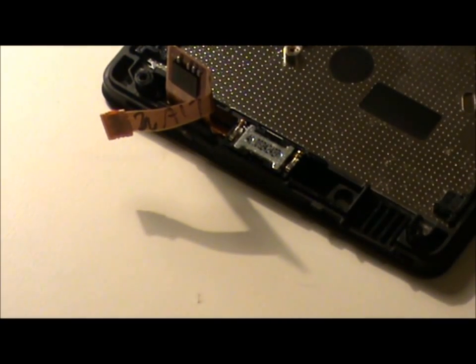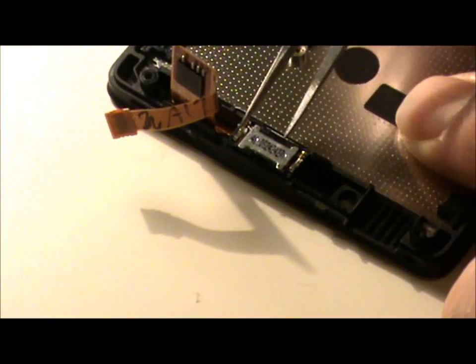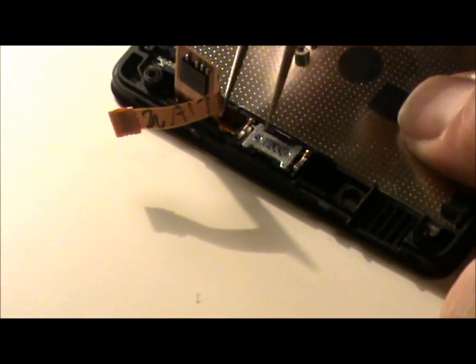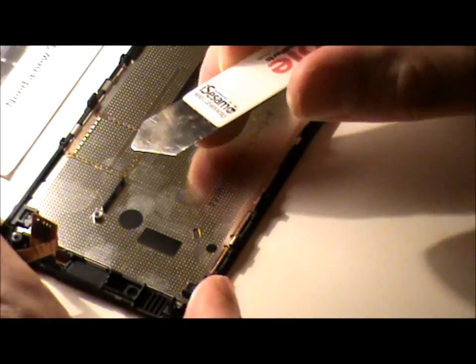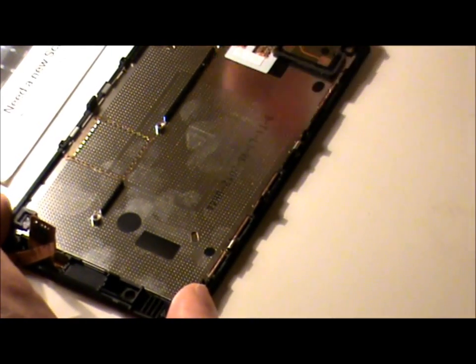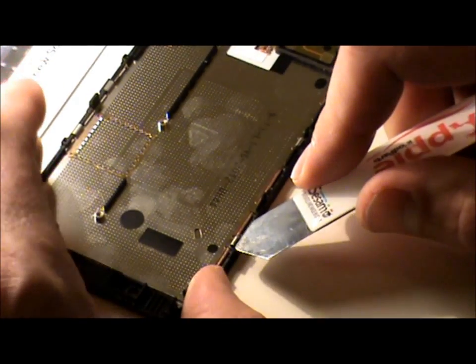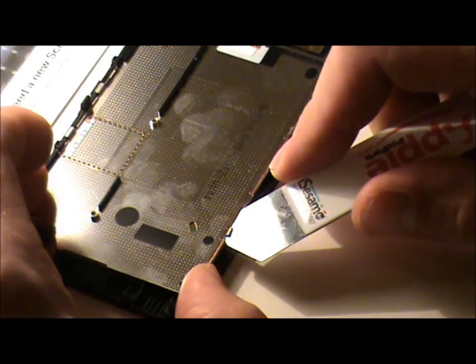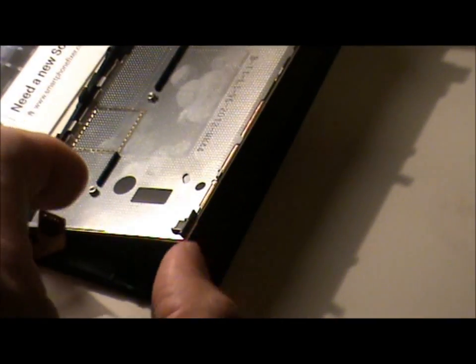Next we need to remove the speaker from up here. Then we need to remove the LCD from the main digitizer casing. Using a spudger or an iSesamo tool, put it under one of the clips here and gently push it up. Be careful because the LCD is on the other side — gently push it up and put it to one side.